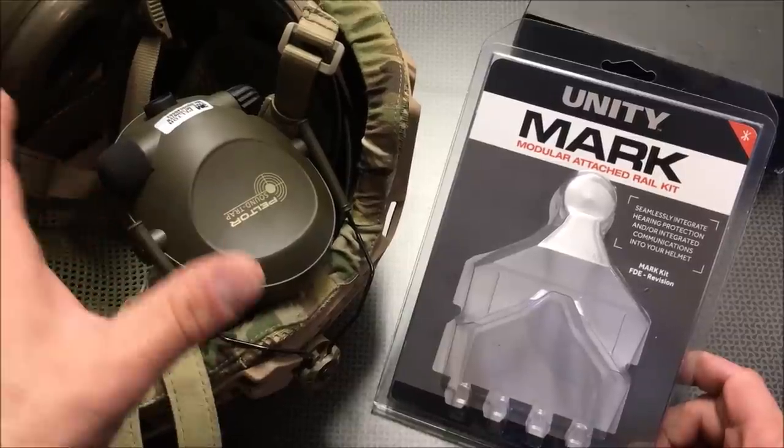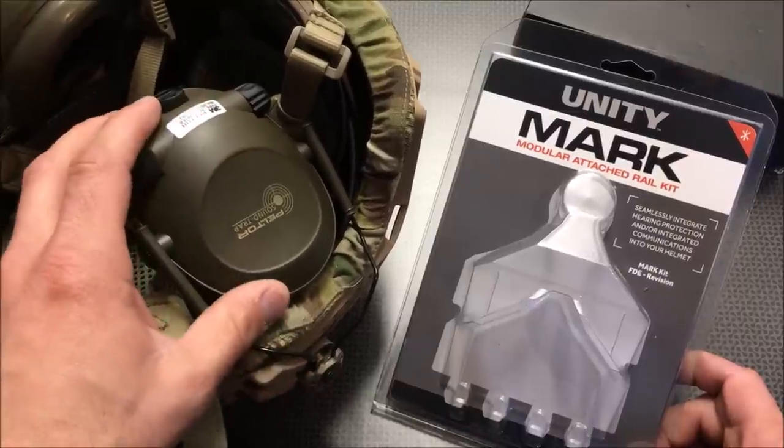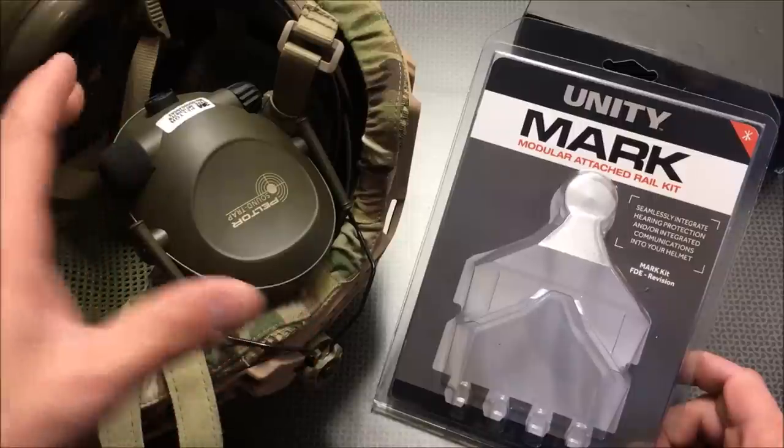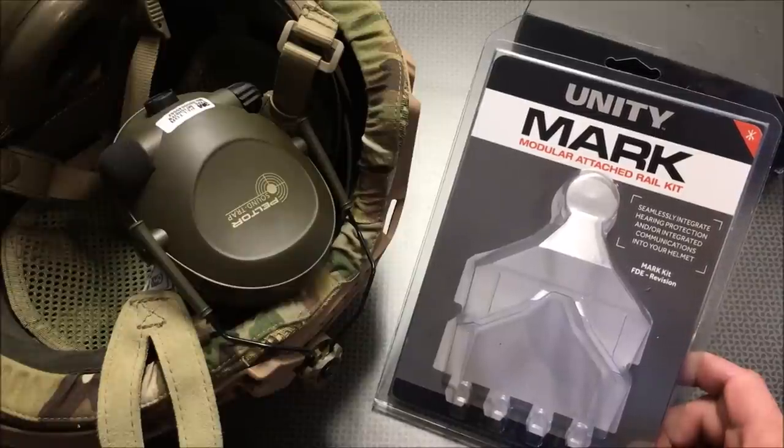Then when the gunshots stop, you can have normal conversations again. Having something like this revolutionizes the way you go to the range, and it is so much nicer than just standard hearing protection. They run about $100, but I've got that code for 5% off to knock it down, and that will be in the description as well.